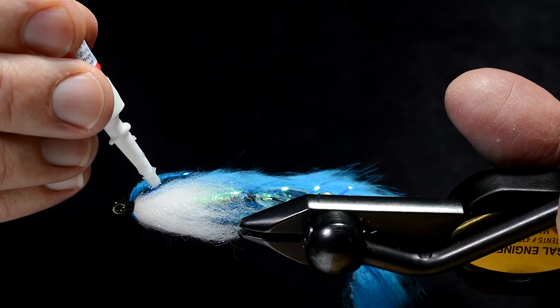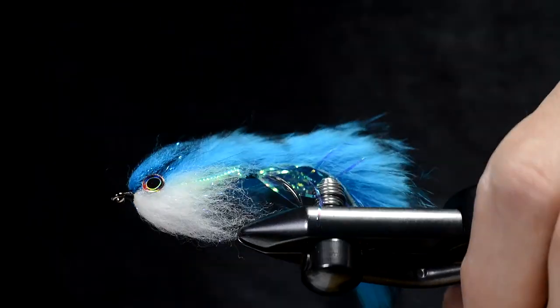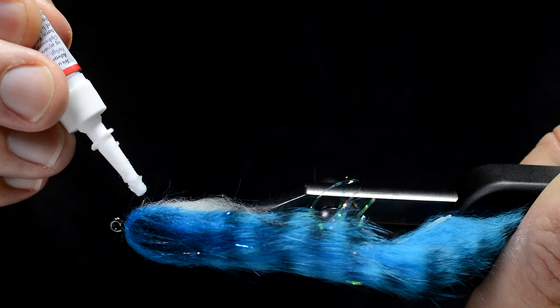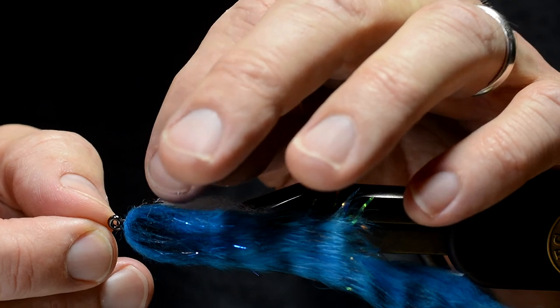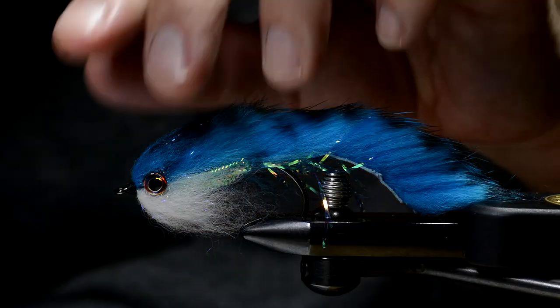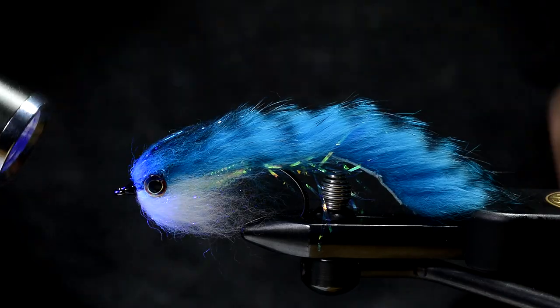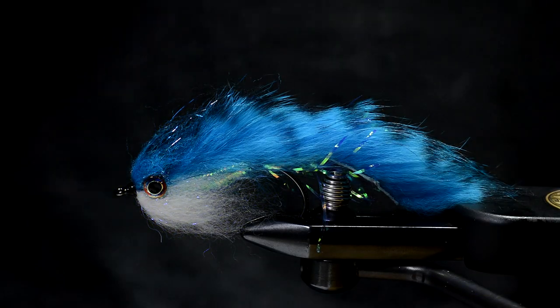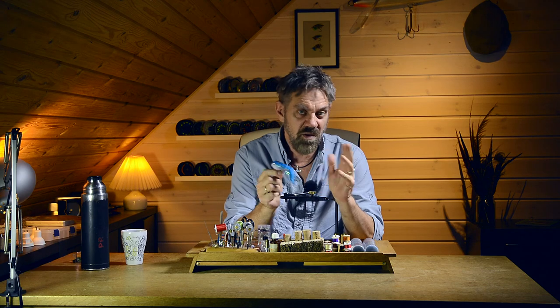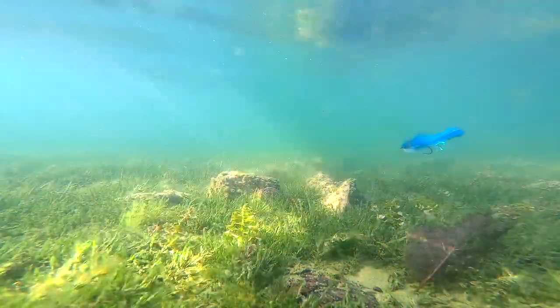Then I add a drop of super glue — the gel type — and some of these eyes from Pro Sports Fisher. Same procedure on the other side. And a bit more of the UV glue on the windings, and some of this blue sparkle dubbing to finish.